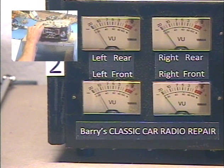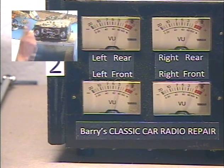All the way right. Left. Right. Okay, I'm going to center them. Balance set. Okay.